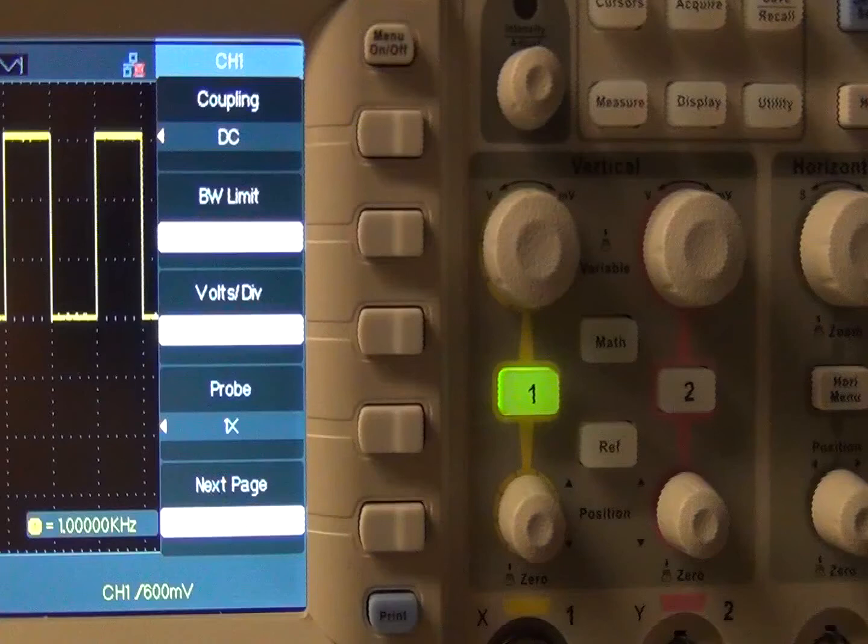On page 2, the signal can be inverted, and also there's a digital filter that can be turned on and off. With it on, you can select low-pass, high-pass, band-pass, and band-reject.